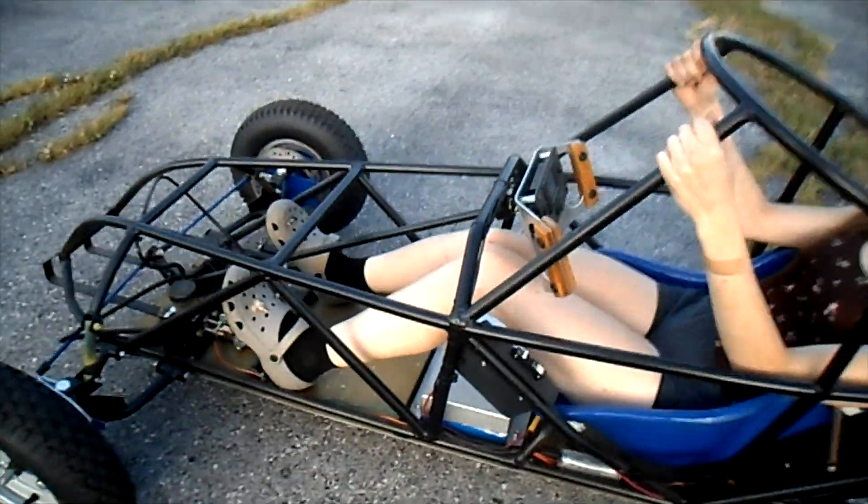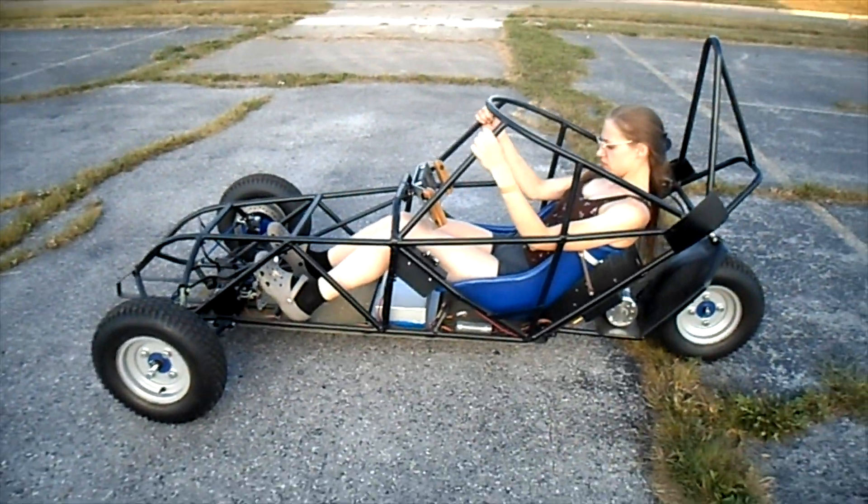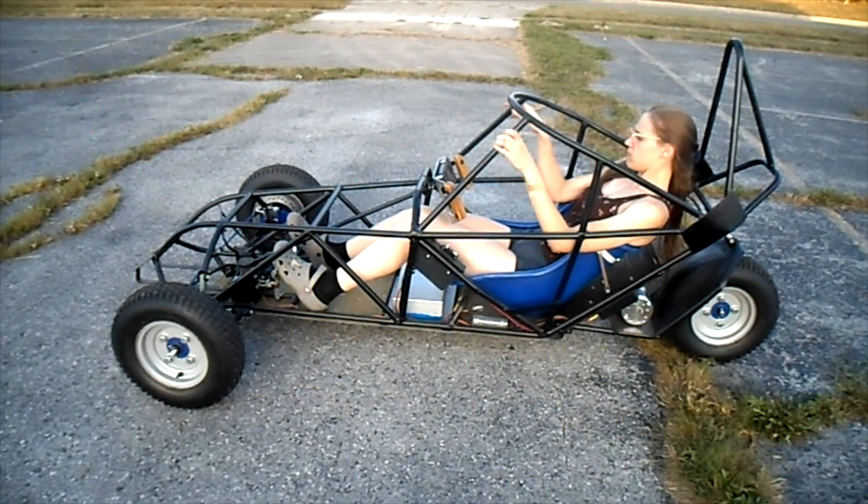That's the pre-charge. It pre-charges the system when you first turn it on. You only use it when you're using the system for the very first time, or if it hasn't been used for a little while. Cool.